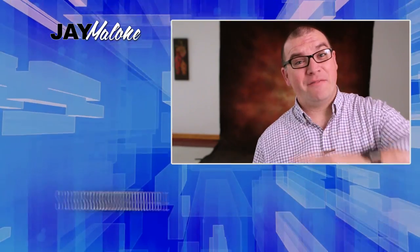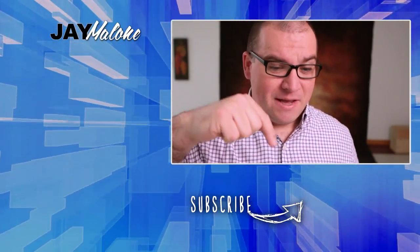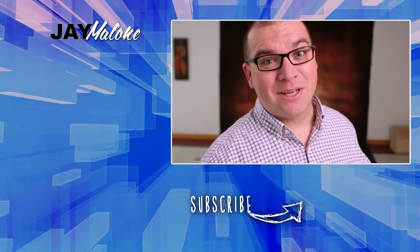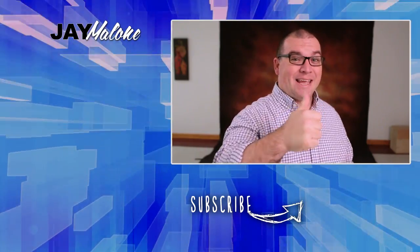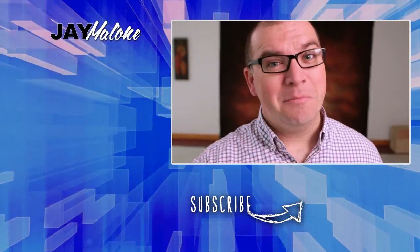I hope you enjoyed this behind the scenes look. If you did, please hit that thumbs up — I would greatly appreciate it. Leave me a comment down below — have you ever heard of these photography fundraisers? If you want to see more of my videos, click over here. And if you're not already subscribed, click on my face in the little circle subscribe icon right below this video. Thanks for liking, commenting, and subscribing. Until next time, God bless.